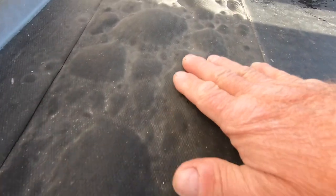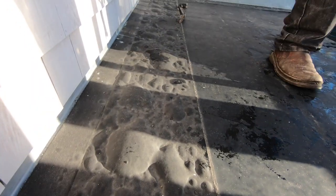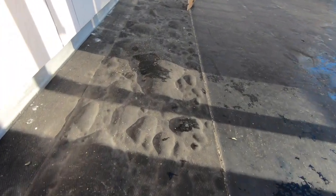You see all these bubbles? Look at the bubbles — the whole entire seam, or tape, or transition to the metal has these bubbles. See them?